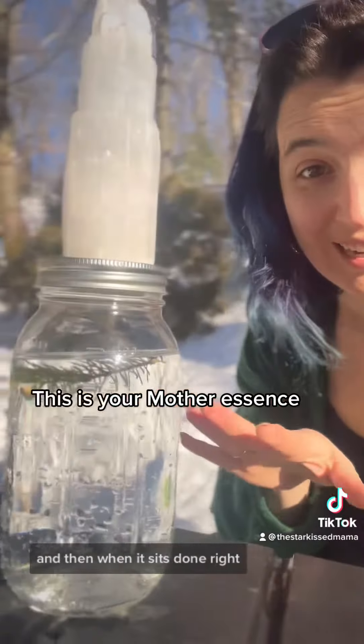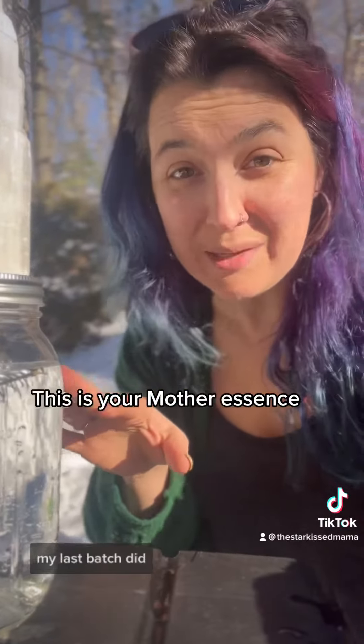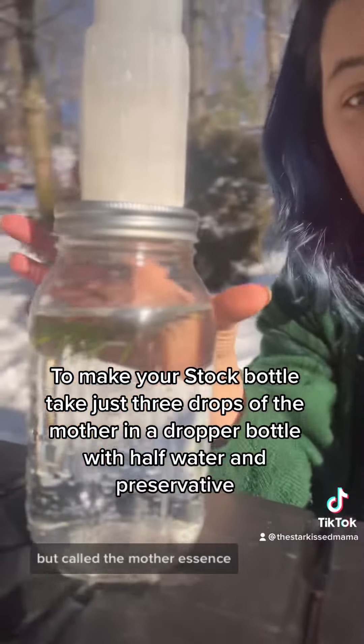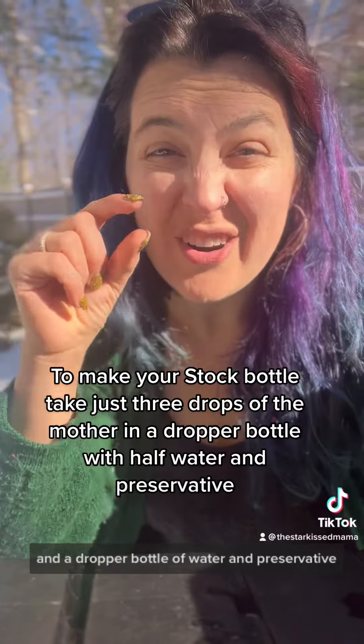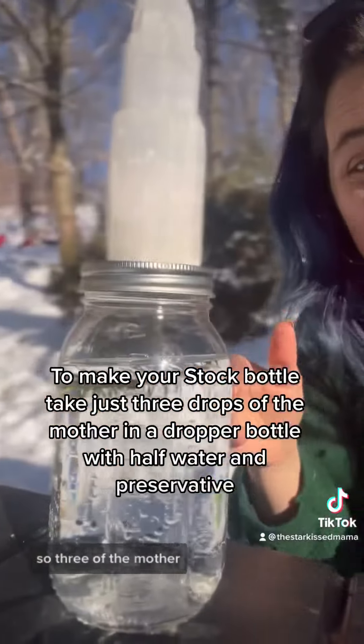Once it's done, it's massive — this can last you for years; my last batch did. You'll dose this out, so you only need like one to three drops of this — what's called the mother essence — to half a dropper bottle of water and preservative, so vodka. Three drops of the mother, and the rest is water and preservative.